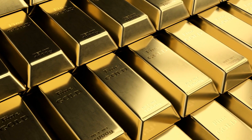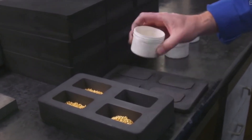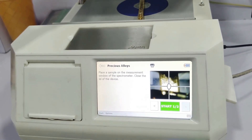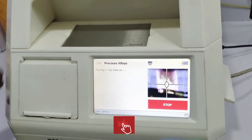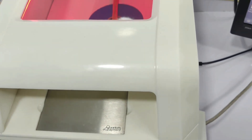And that's how to extract 24-karat gold successfully from alloy. Now weigh it again on the weighing balance. Let's test the purity of gold in a gold testing machine — you can clearly see the results: it is pure gold. Hope you enjoyed this video. If you want to watch more amazing videos like this, don't forget to like, share, and subscribe. Thanks for watching.